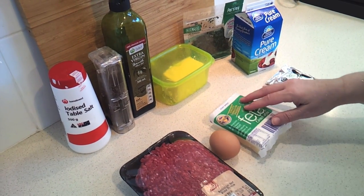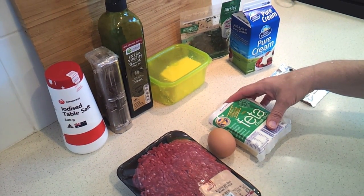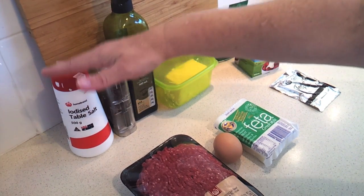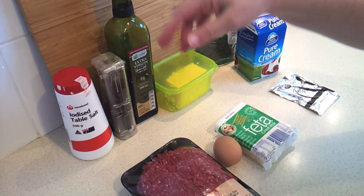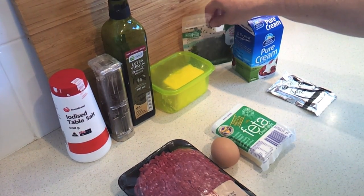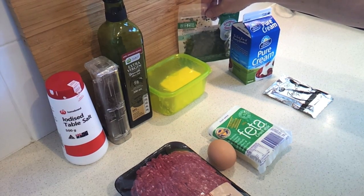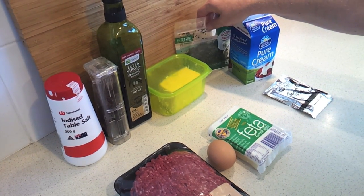I've got one egg. You're going to need about 3 ounces or 75 grams of feta cheese. We're going to need a teaspoon of salt and a pinch of black pepper. For the burgers themselves, we're going to need about 50 grams of finely chopped parsley, and we're also going to need that much for the sauce that's going over the top — so 100 grams altogether.